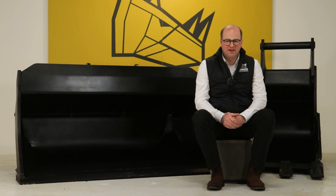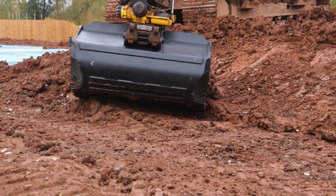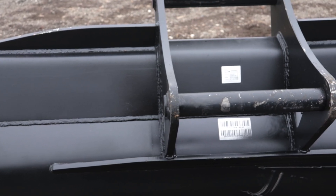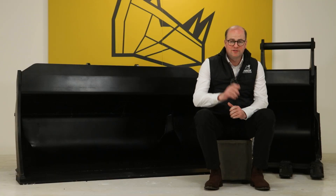Are you looking for buckets and attachments to fit your S70 tilt rotator to make light work of your groundwork and landscaping projects? Our brand new range of tilt rotate buckets and attachments could be just what you're looking for. Keep watching to discover what makes the Rhinox tilt rotate buckets and attachments stand out.